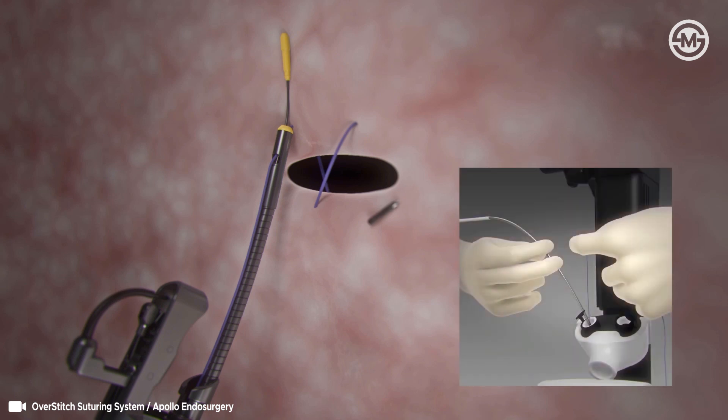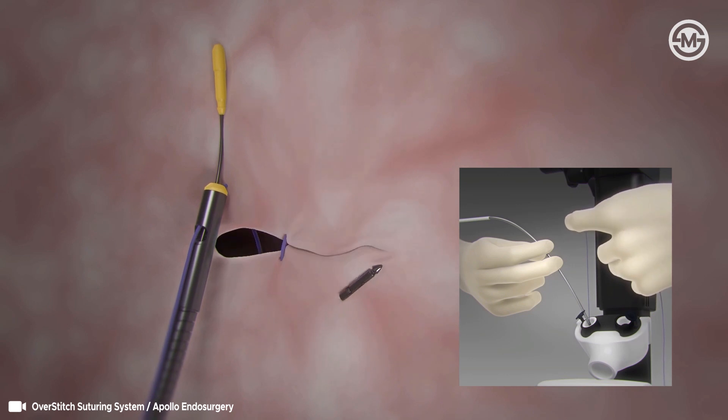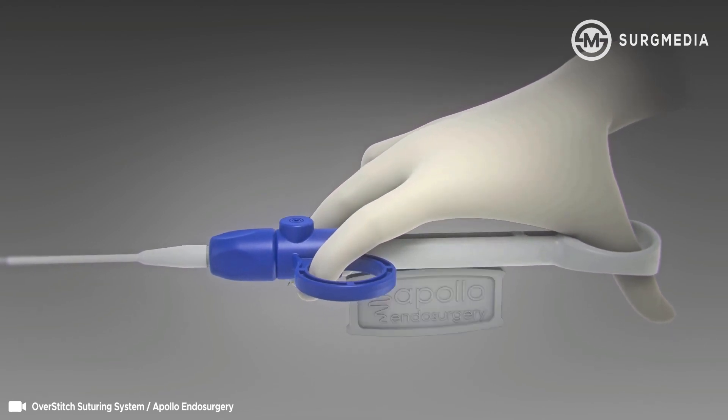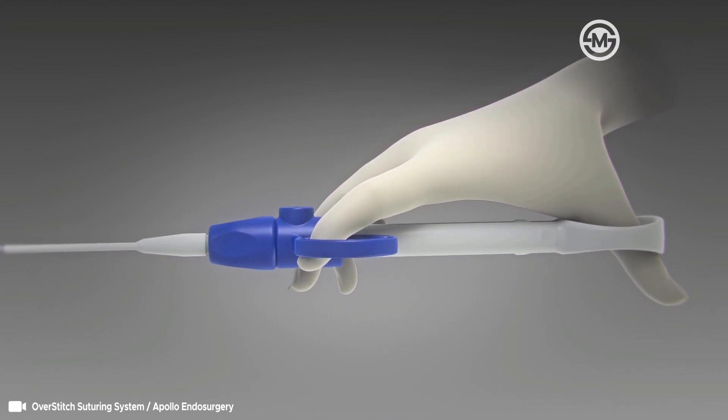While holding the cinch catheter in place, apply tension to the suture with small increasing increments of force. Care should be taken not to pull the suture too tight, resulting in breakage. Once the desired amount of tension is reached, open the cinch handle with the palm facing down. This will release the safety mechanism.